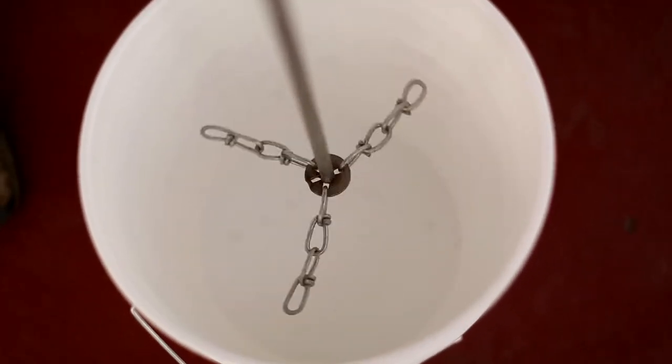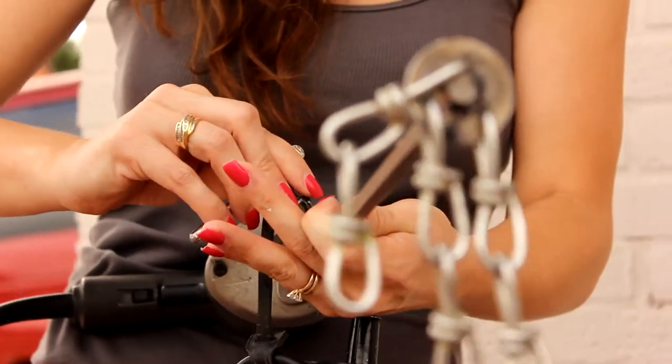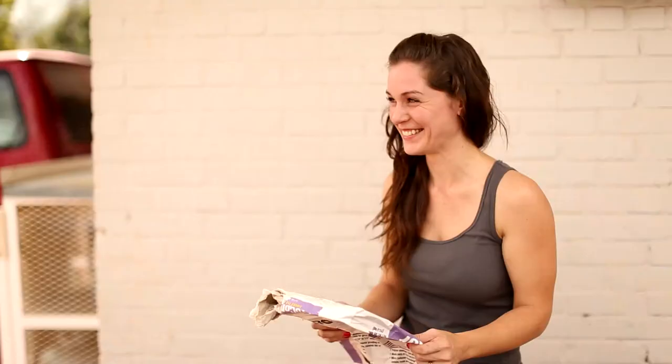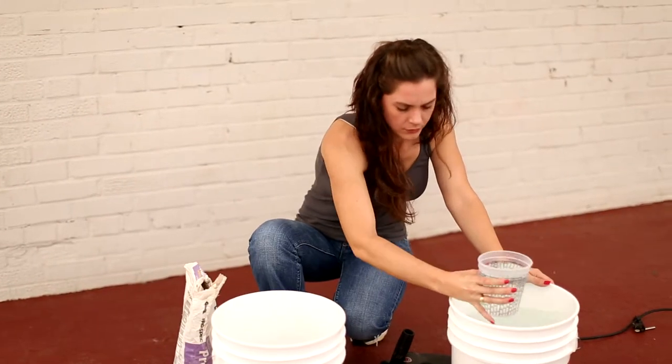Trinity Cyclonic Mixers are made of quality stainless steel and manufactured right here in the United States. These mixers can turn almost any drill into a commercial grade mixing machine with the velocity of a cyclone.